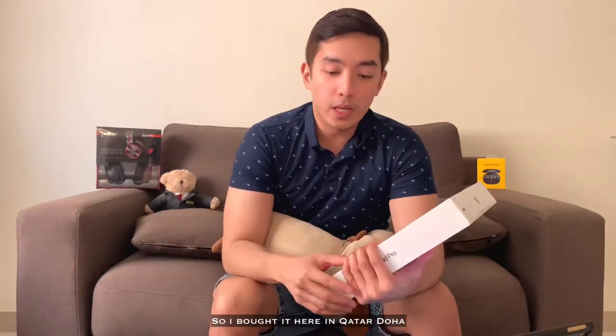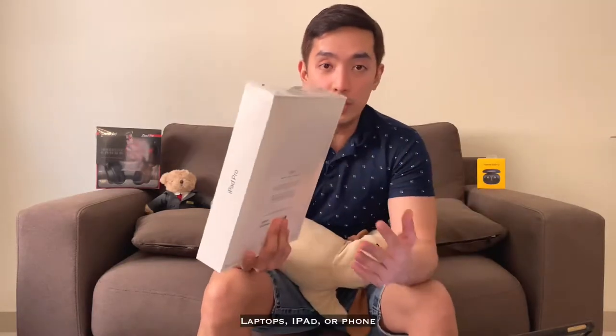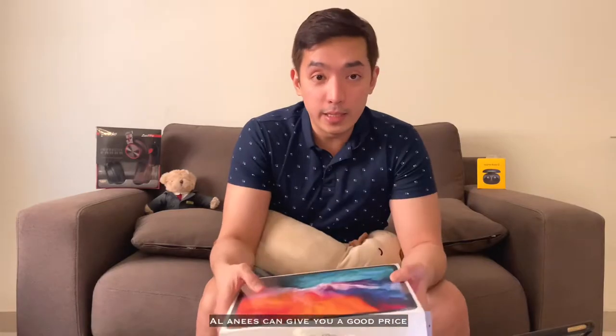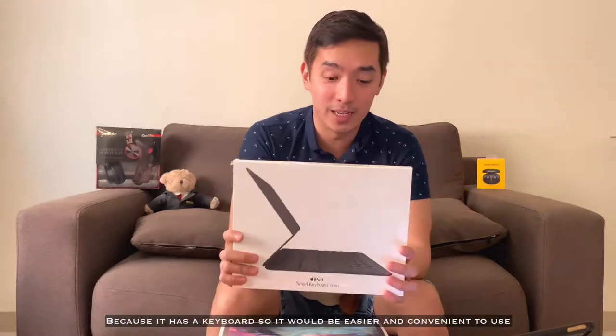So I bought it here in Qatar, Doha, sa Al Anis. So kung taga-Doha ka, if you wanted to buy some gadgets — laptops, iPad, or phone — Al Anis can give you a good price. I also bought this smart keyboard along with it, kasi it has a keyboard so mas madaling siyang gamitin for video editing. So yeah, without further ado, let's go ahead and unbox.